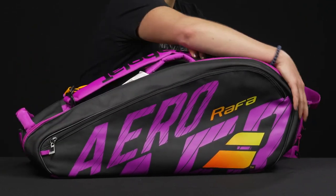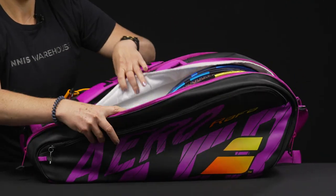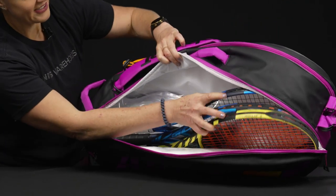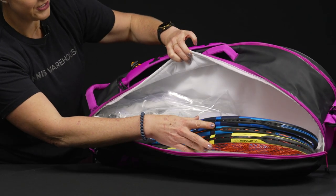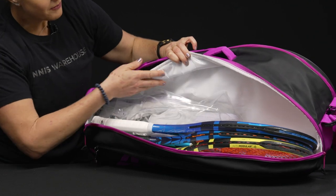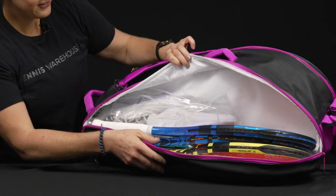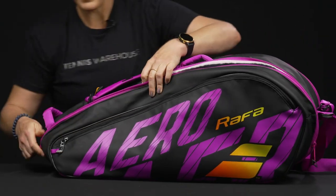This bag has two main compartments that will hold six rackets easily between the two of them. One of the things we've seen Babolat change over the last few years is they've gone to this white inner material as well as this clear material, which is supposed to be a more sustainable option — a really good change up there.